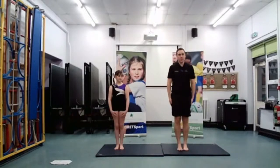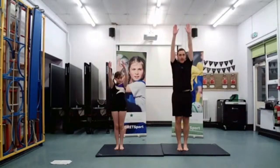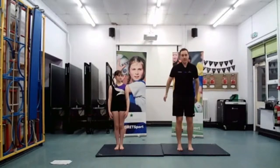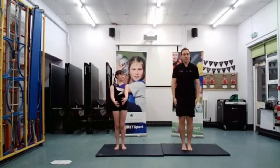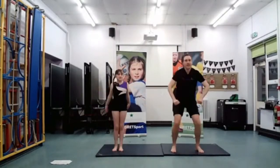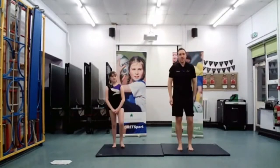So arms by the side — we're going to swing them upwards to make our straight shape, taking off from two feet, and then we're going to land with the arms out in front. Are we ready, Chloe? Three, two, one — hit the straight — and then down to land in our landing position.